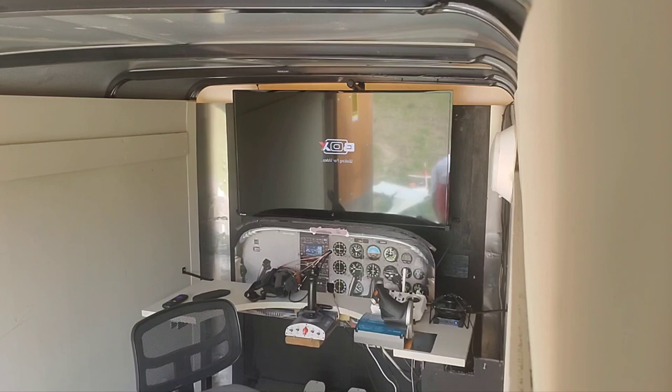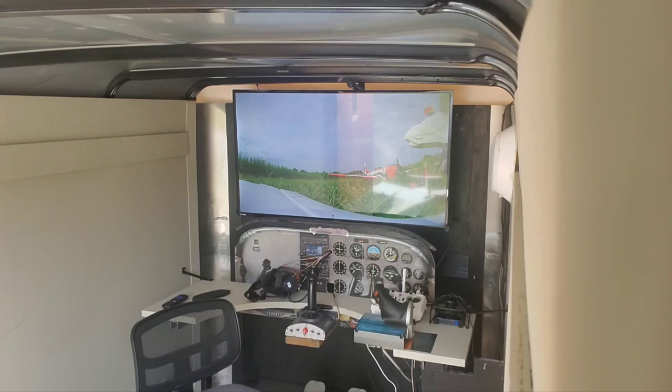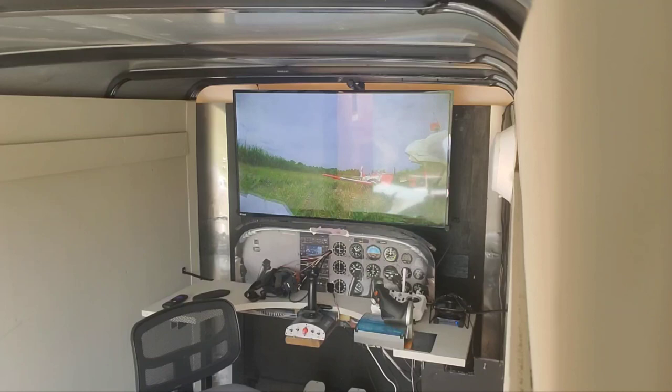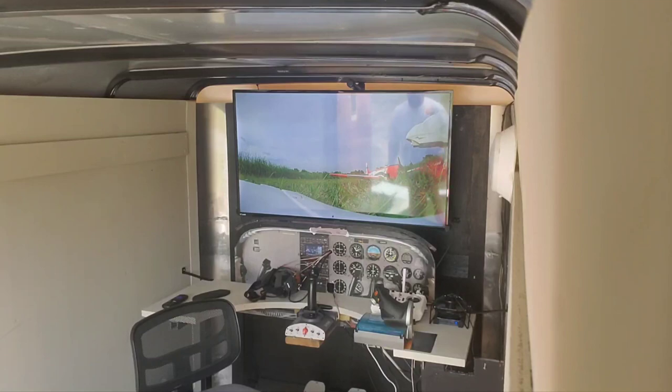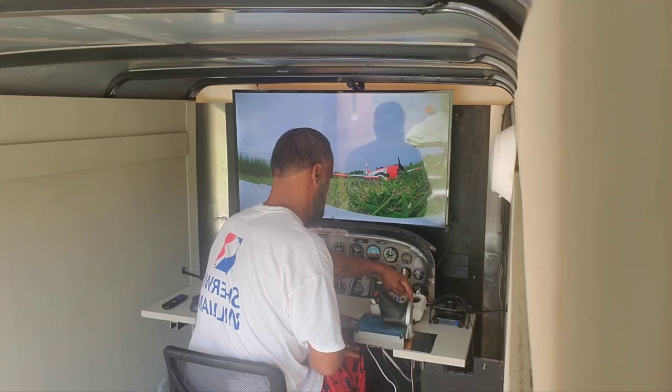All right, we've got video. Receiver still connected. Receiver still connected.